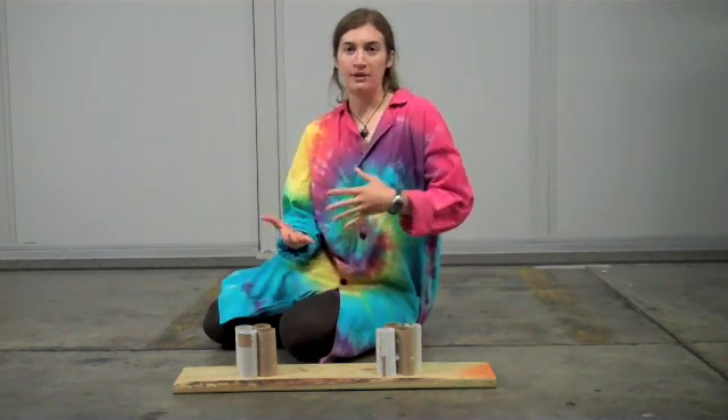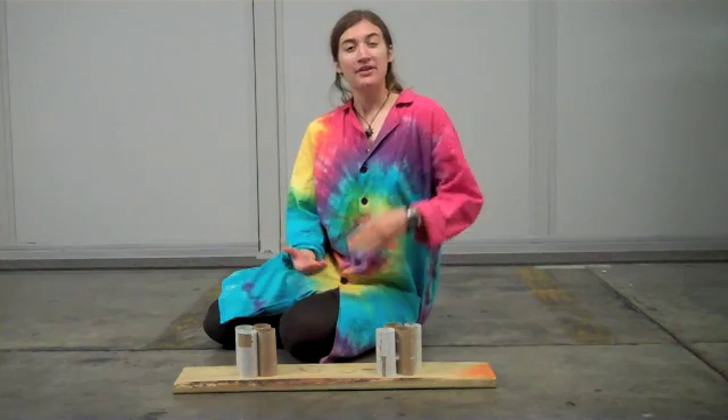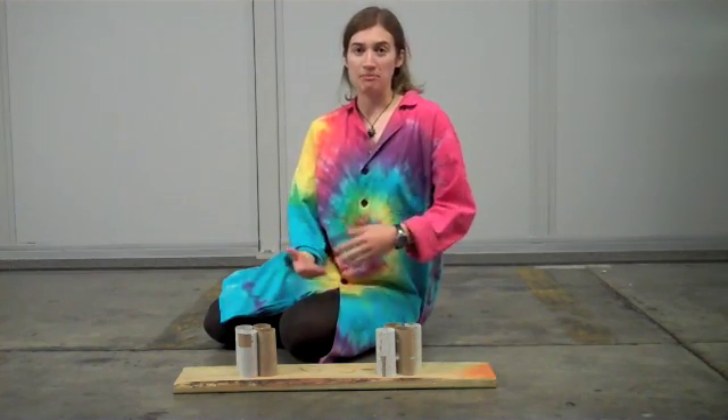One part of building nice strong structures like bridges and houses and skyscrapers has to do with the materials that you use. But the other part is looking at the shape of those materials.